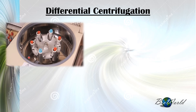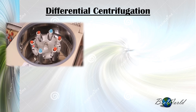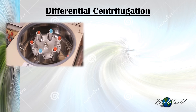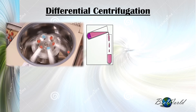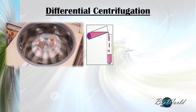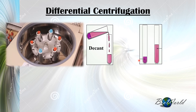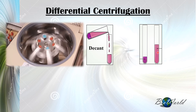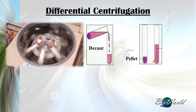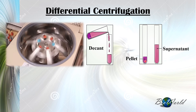We place the filtrate into individual test tubes and start the centrifuge at the specific rotation speed and time. Once centrifugation is complete and we remove the test tube, we get a sediment. We pour out the medium — a process called decanting — leaving one test tube with the sediment and another with the medium. The sediment is called the pellet, while the leftover medium is called the supernatant. Specific organelles are found in the pellet.